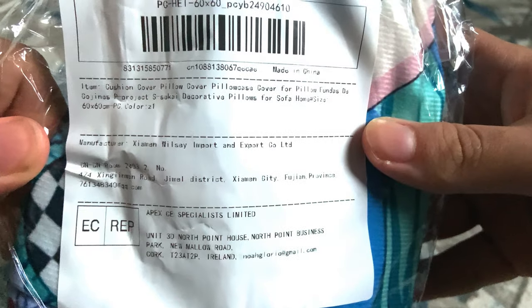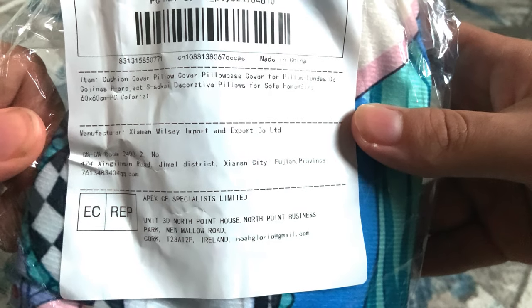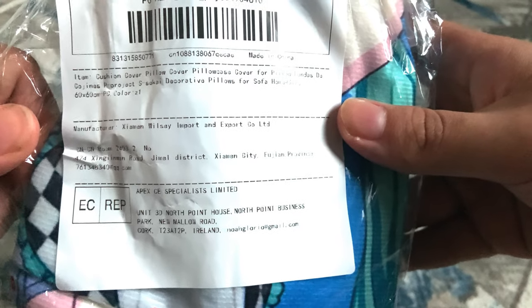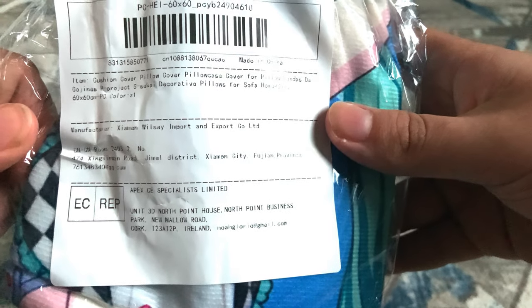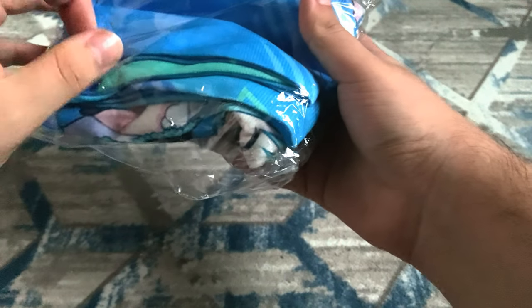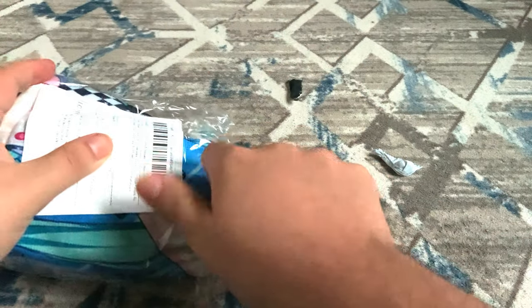You can already see some details right there. Let's see what it says here: cushion cover, pillow cover, pillowcase cover for pillow, Project Sekai decorative pillows for sofa home, size 60 by 60. Such a long name for a product! I'm gonna open it — let me find the opening.